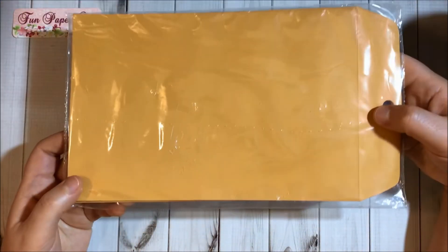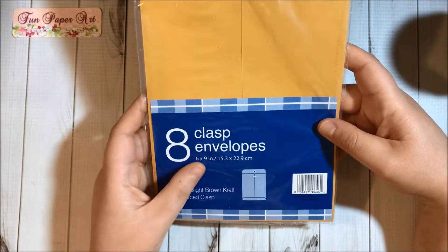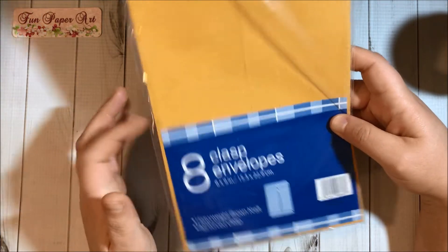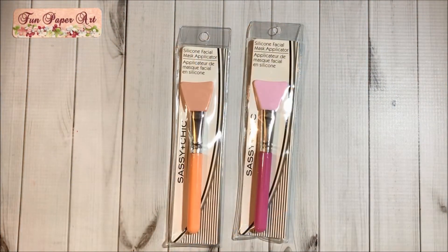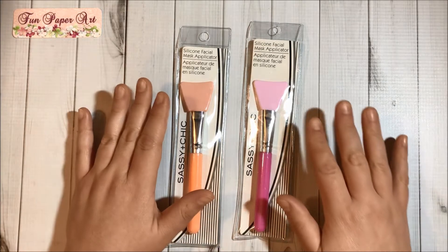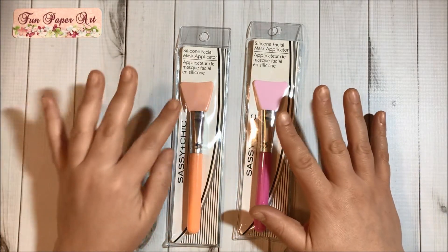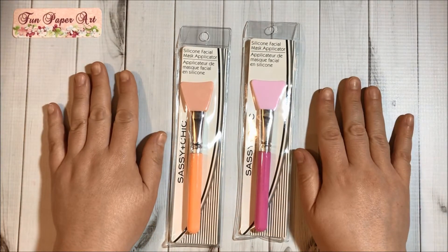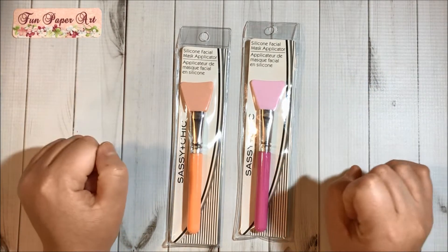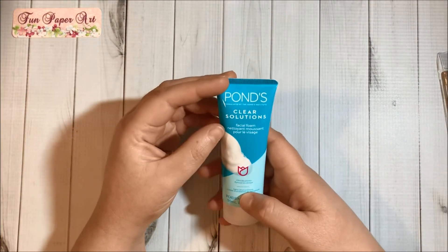I also got some envelopes — these are six by nine inches, with eight inside, and they have clasps. Then I finally found the silicone applicators in the cosmetics section. I got one in peach and one in pink color so I can use them with hot glue.